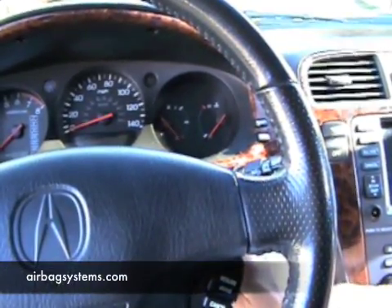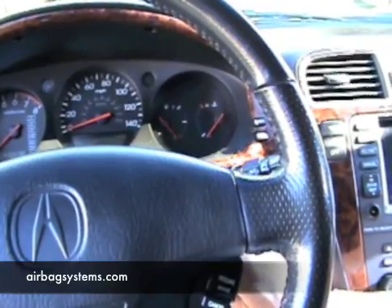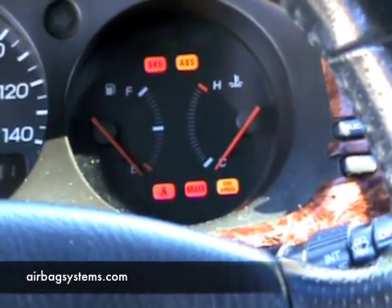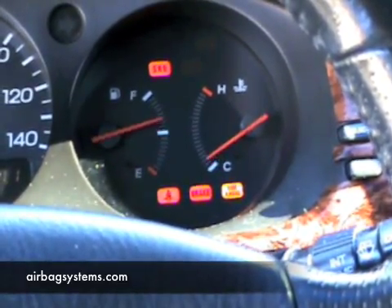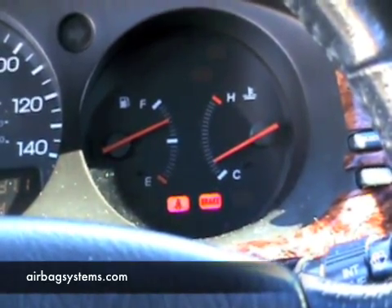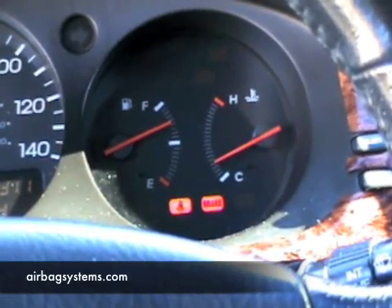This is a 2001 Acura. We're going to demonstrate how the airbag light works in the instrument cluster. I turn the key on — notice the red SRS light is the main airbag light you're going to watch for a code. That light went out, meaning there's no codes in this vehicle.